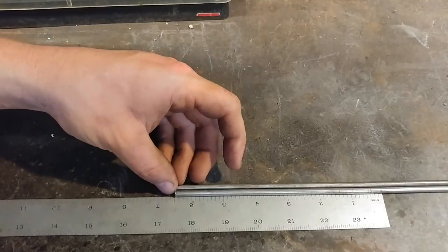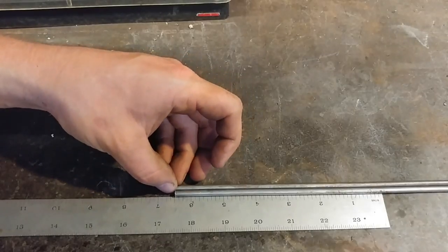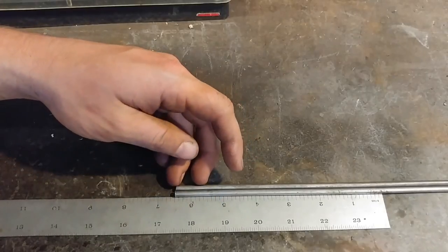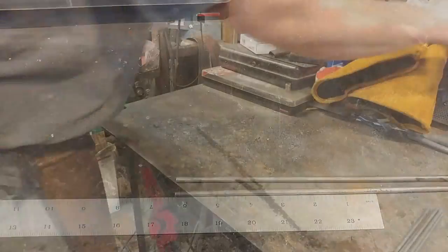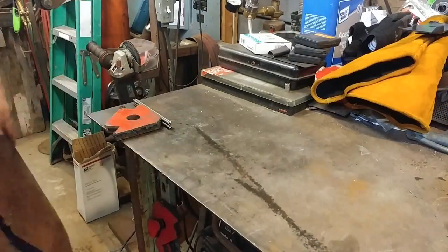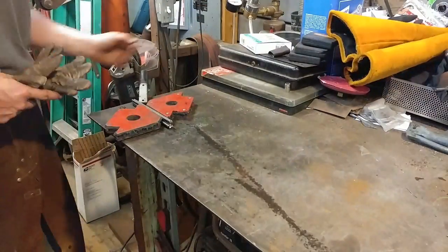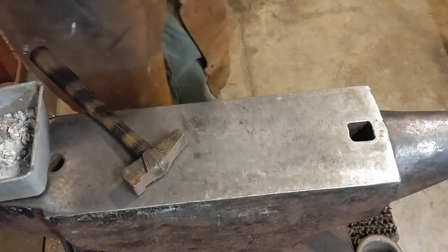I'm going to tack up both ends without putting a lot of weld on — just enough to tack the ends together. I'm going to show you a different method of forge welding, then we'll get started. All I'm doing is stacking up all six rods on top of each other and tack welding the ends. You don't have to get too excessive with it.